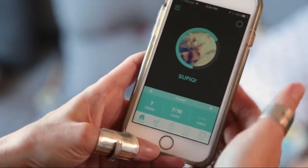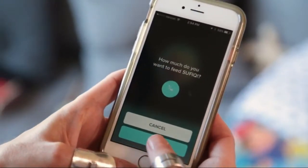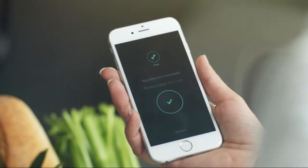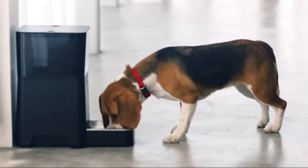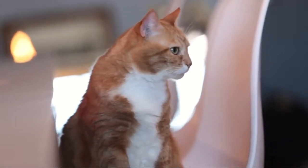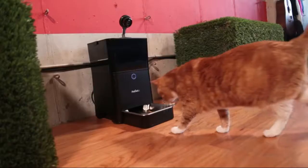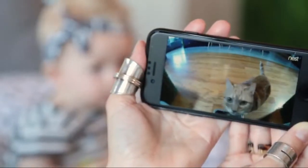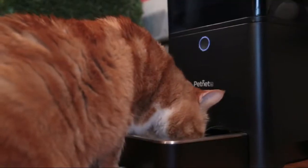With the PetNet app, you can schedule and monitor your pet's meals through your smartphone. Receive notifications for successful feedings and for when your food is running low. Have the confidence to know your pet is being fed even when you're away. The Smart Feeder connects with the Nest Cam, allowing you to stay connected with your pet. Nest Cam makes checking in on your pet simple when used with the PetNet app.